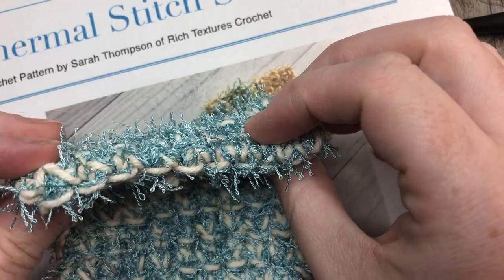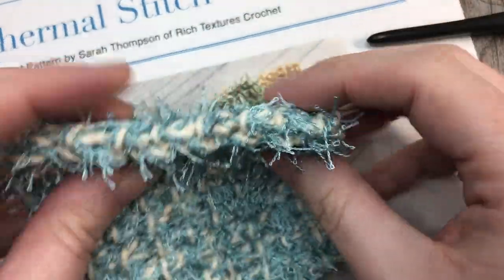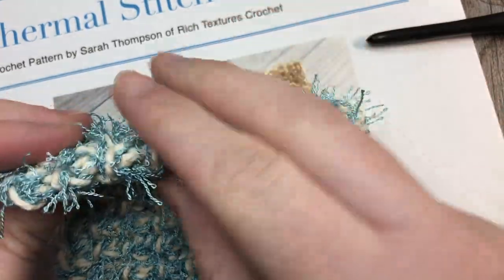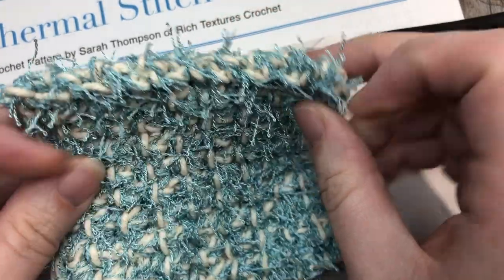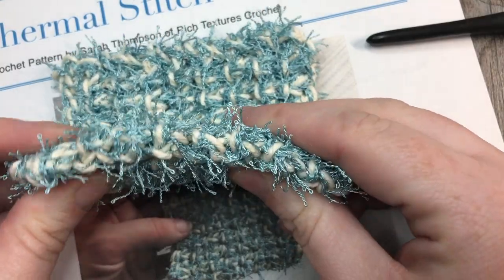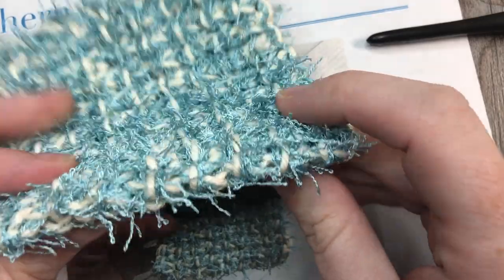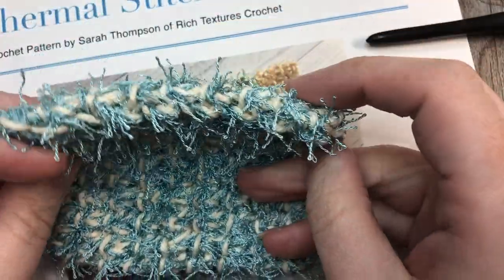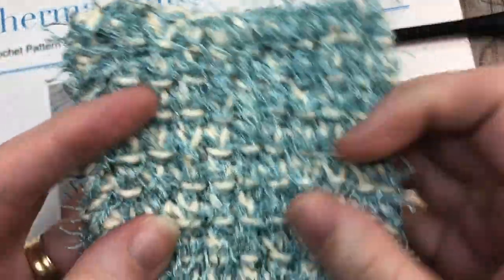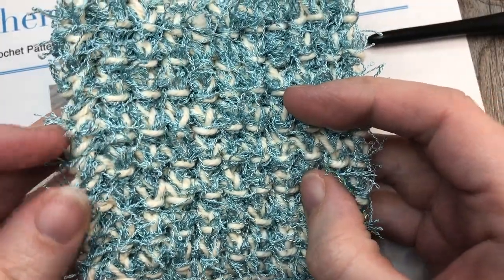It is worked very simply in the single crochet thermal stitch. So although you're only working one layer of fabric, there's no sewing pieces together or anything like that. It's double the thickness of a regular single crochet fabric. These scrubbies measure approximately three and a half inches by three and a half inches.